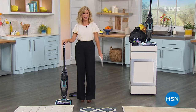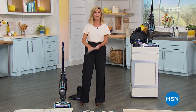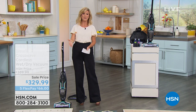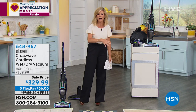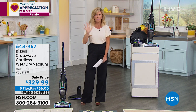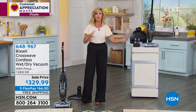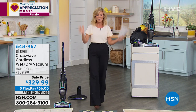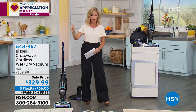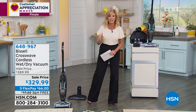I'm Amy Morrison. This is our last item of our customer appreciation finale show. Hope you've enjoyed the show. Now that we're at home, we're looking around and thinking — I need to clean this floor, I need to vacuum, I need to multitask. It's a tough job. We've got a lot of different things to clean on all surfaces. Leave it to Bissell — look how genius this is. We saved it for last. We have 250 of these remaining — that is our final quantity. We've got the best deal here for you at HSN.